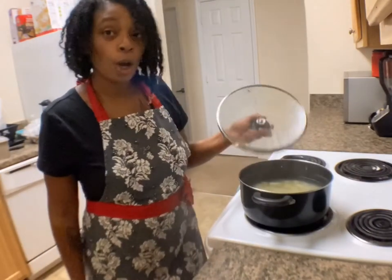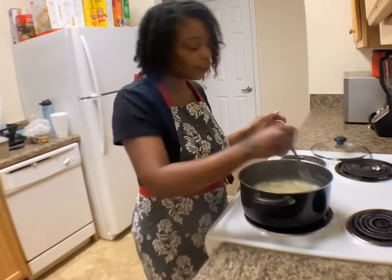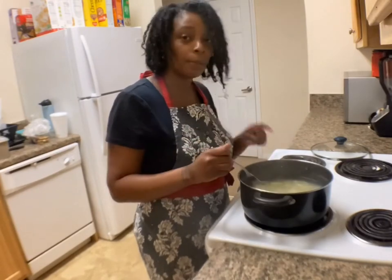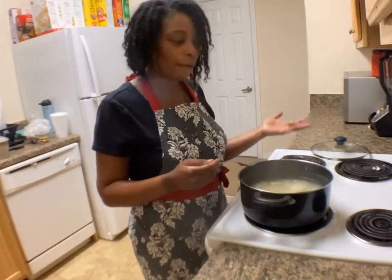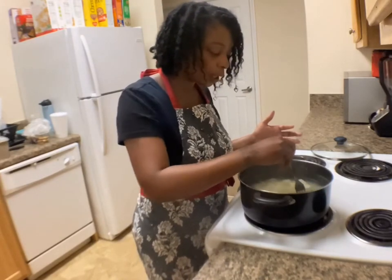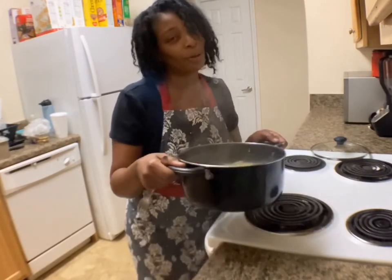Now back to your mashed potatoes. To test them for doneness, stick a fork in it. If you stick your fork in and they easily break up, they're done. If you cut them really small, you can boil them for about 20 to 25 minutes depending on how small you cut them. I cut them pretty small so they can boil and cook faster. Now I'm going to drain them, and after I drain them, I'll show you the next step.